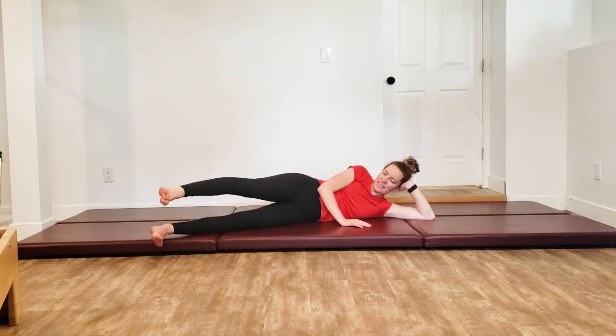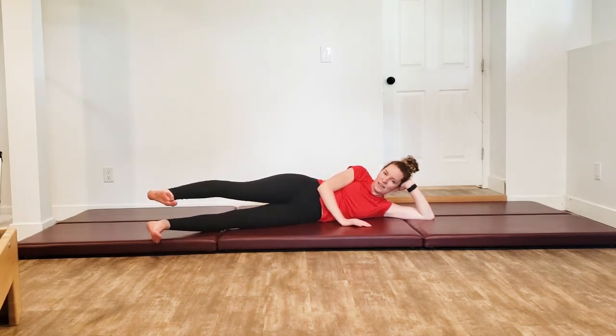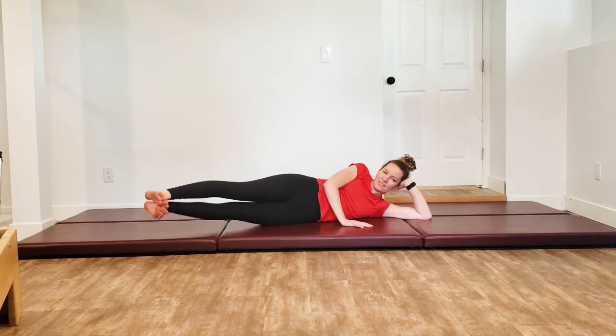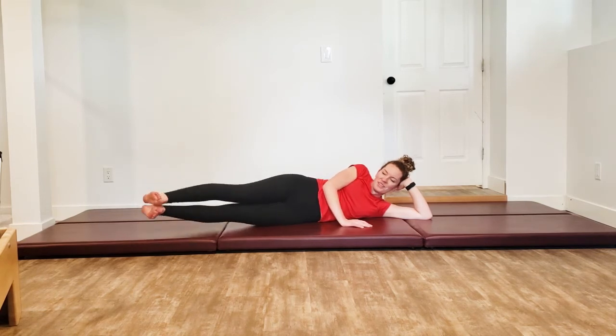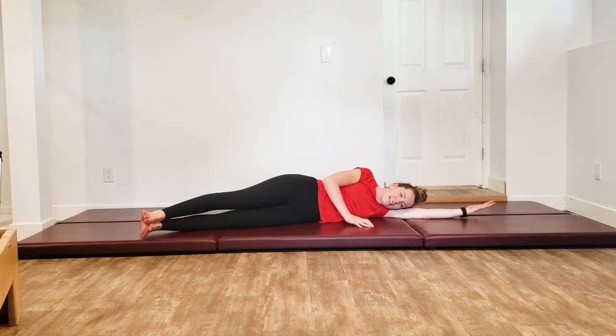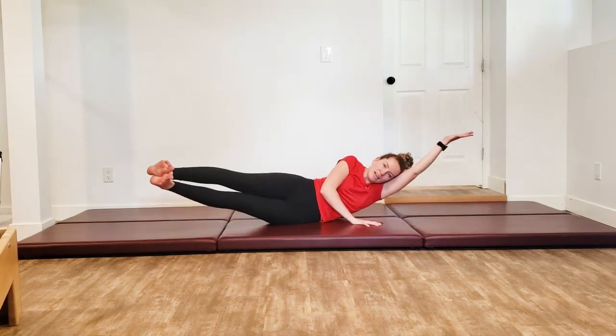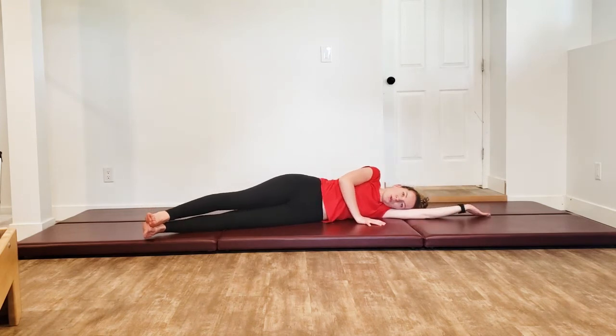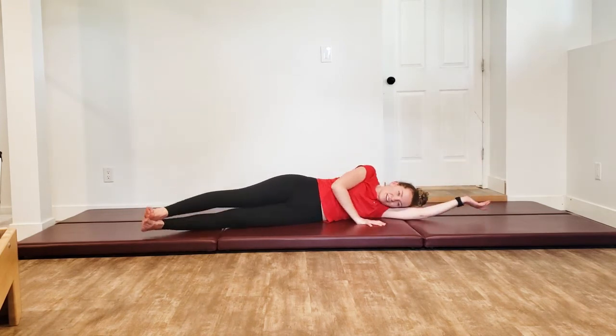Bring that leg back up to hip height, flex through that foot, zip the bottom one up to it, back on down. Flexing it up. Come together, stay together, lower down together, lift up together, and lower. Lift one more time, then everything lowers down. Glue the head to your hand, pick everything up, exhaling down. Last one, all the way on down.